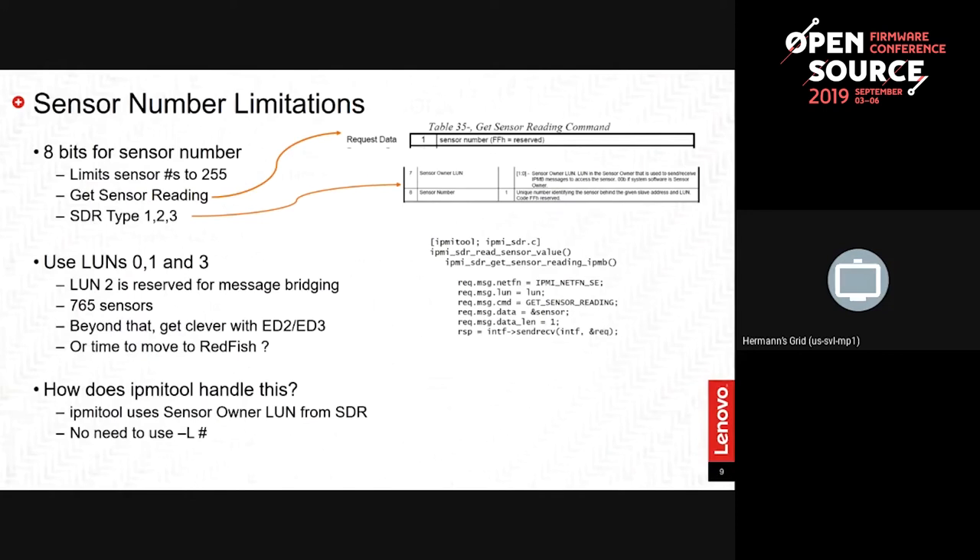We have had some customers that require staying within one LUN — perhaps using an older version of IPMI util that does not play well with LUN numbers. One suggestion if you're limited: get more clever with the use of event data 2 and event data 3. For example, we have 96 DIMM sensors — you can group them, using one sensor for a set and event data to carry the DIMM number, and event data 3 for additional info. That's standard IPMI specification and frees up a lot of sensor numbers. If you want more than that, maybe it's time to move to Redfish.